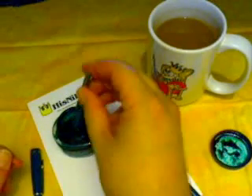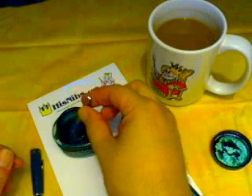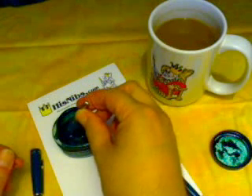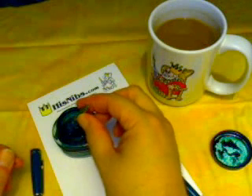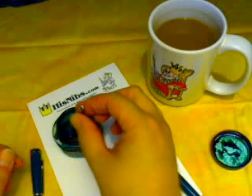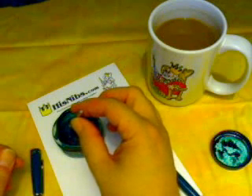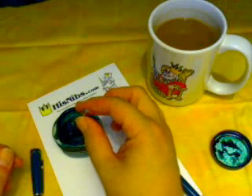So we're just going to stick the nib and a bit of the section into the ink. We're going to squeeze, which forces air out, then release. What's happening is that a partial vacuum has been created, and ink is being sucked into the sac.